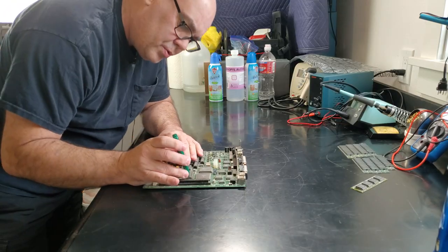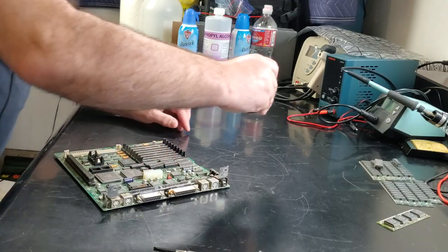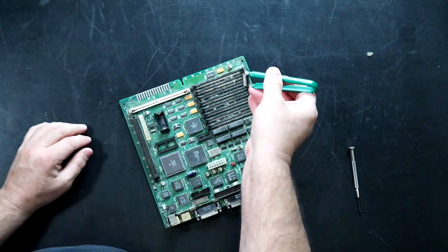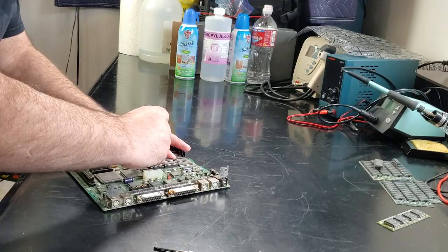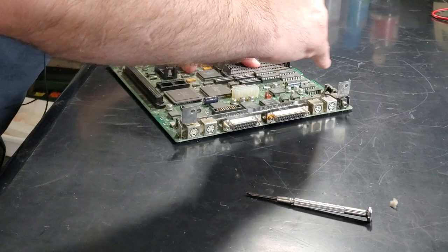I'm also going to remove this ROM. I don't like having socketed chips on a board when I'm going to clean it with water. I just feel like the pins in the sockets are going to hold on to that water and not allow it to release.